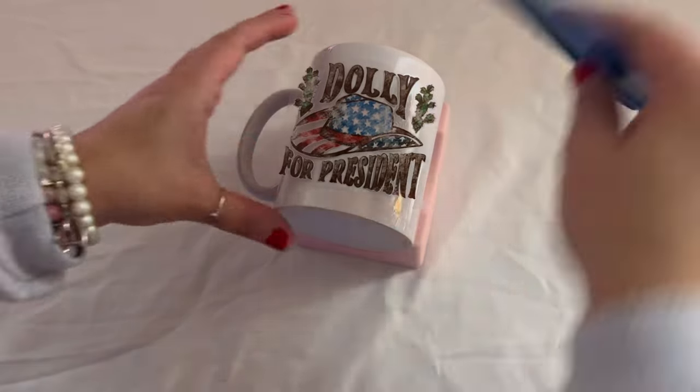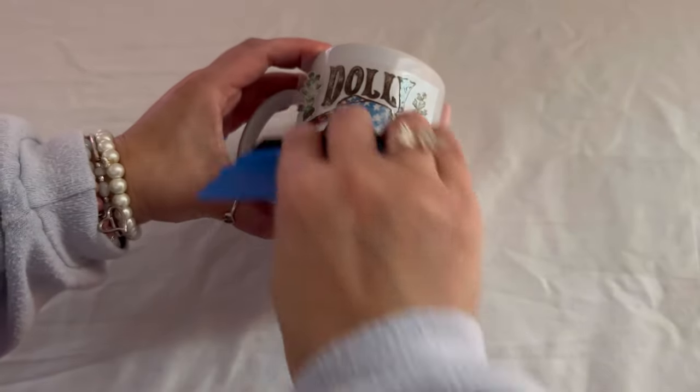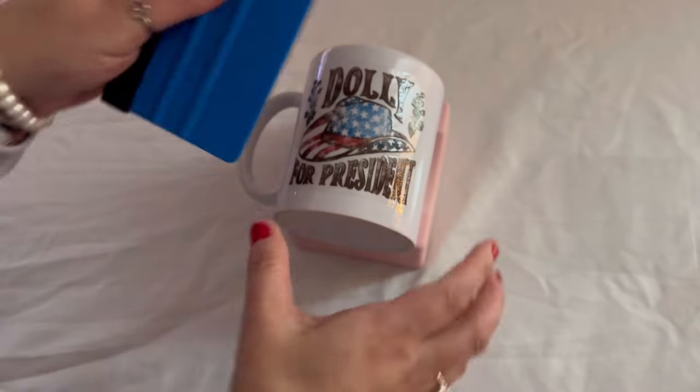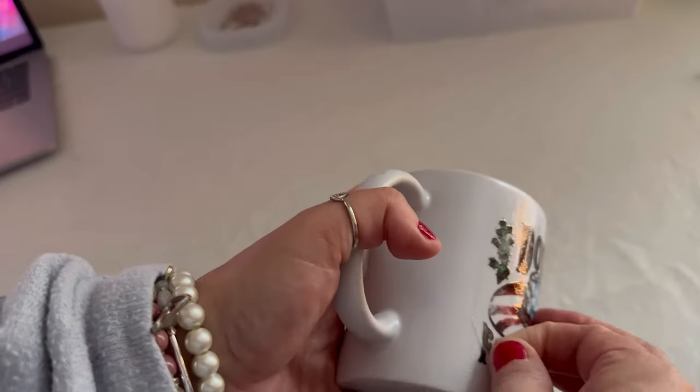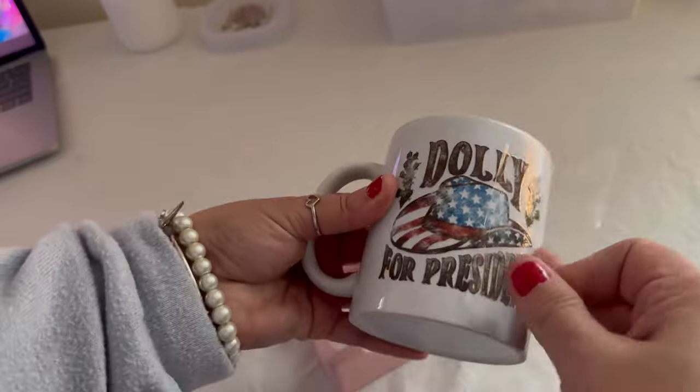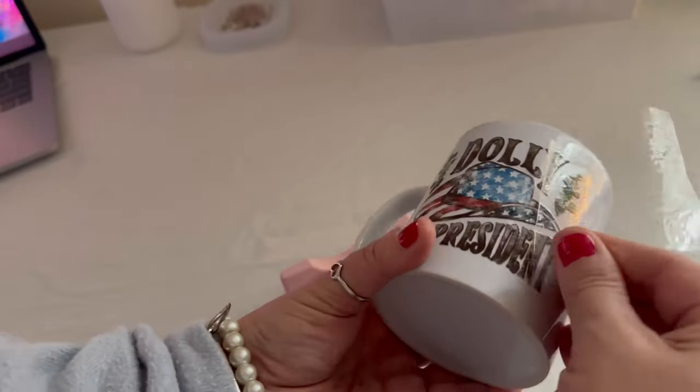Since the Dolly for President sweatshirt is doing so well, I decided to also create a mug. This is our first sale, so we are making this order and I am using a UV transfer. This mug is super cute — I absolutely love it.